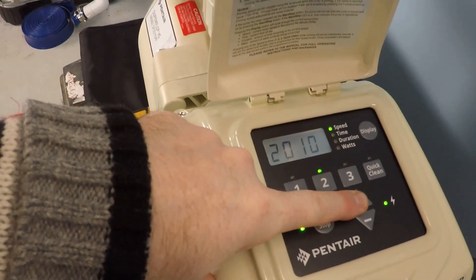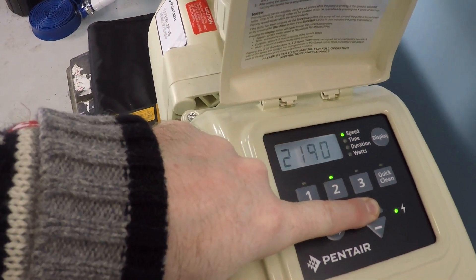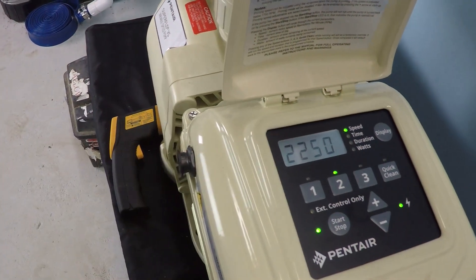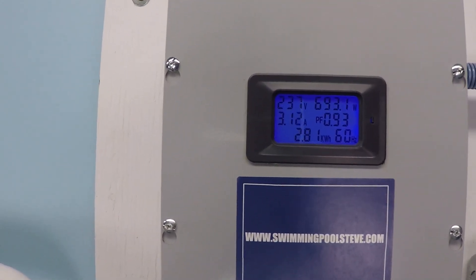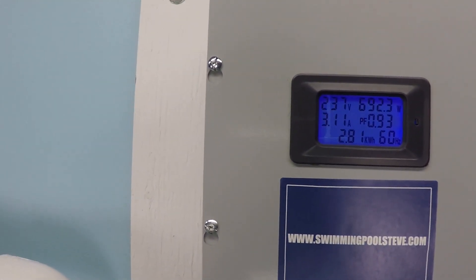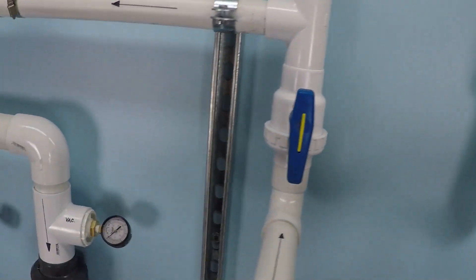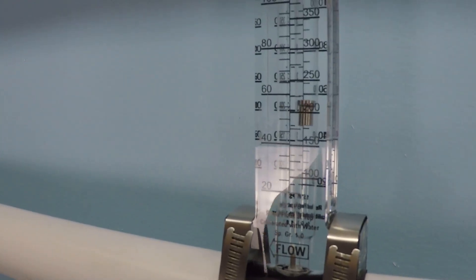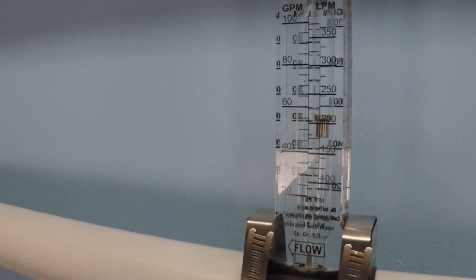At this speed, we have 3.12 amps and 692 watts. That's about 57 gallons per minute.